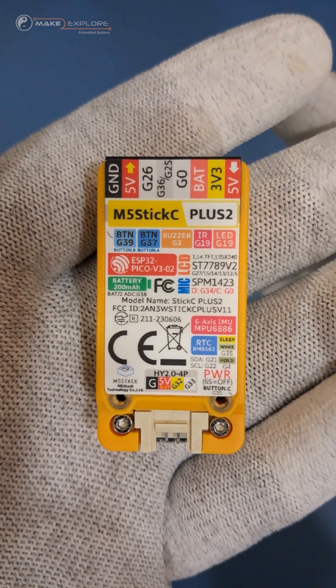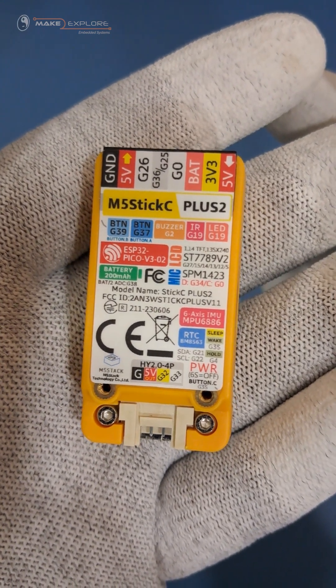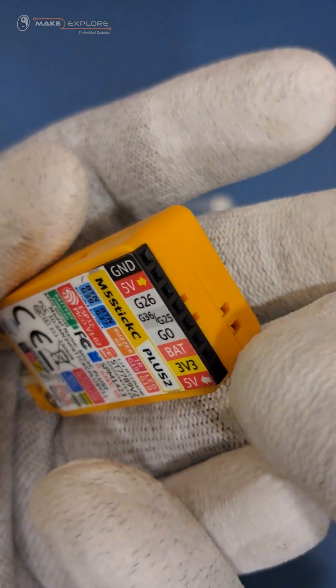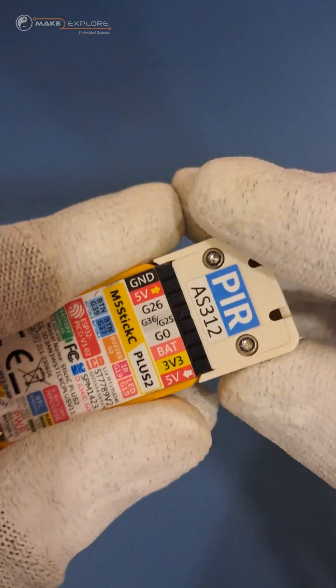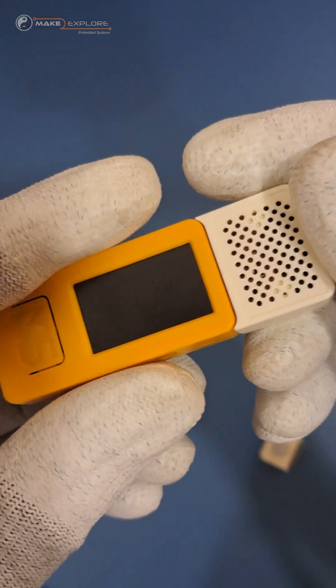On the back side, you will see a detailed infographic showing specifications like pinouts, features, and important specs. On this side, we will get a breakout port where you can either connect male jumper wires, or there are different interfacing units — hats and sensors are available, just like Arduino board shields. You can interface them here to make different applications.